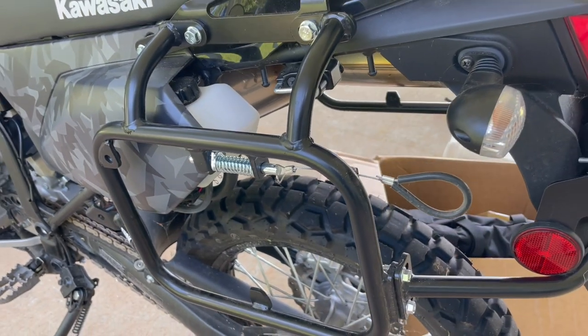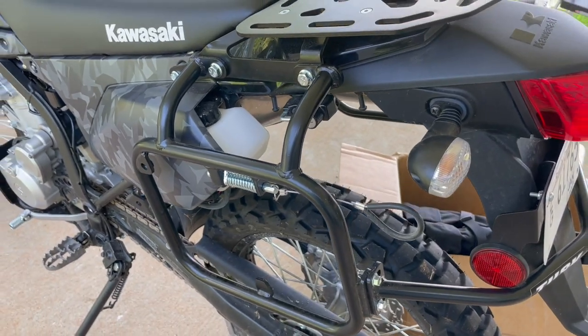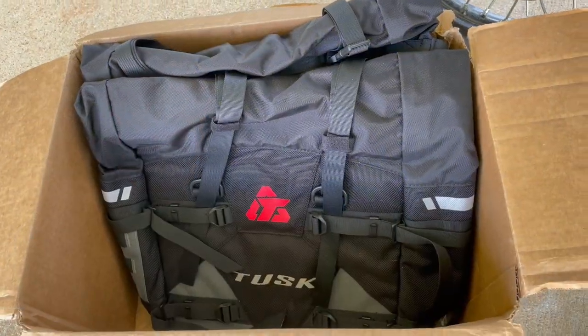In a previous video, we installed the Tusk side racks and top rack on my KLX 300. Today we're going to give the Tusk Pilot soft bags a shot. Hopefully, this installation today goes better than the side racks went — that was kind of rough.